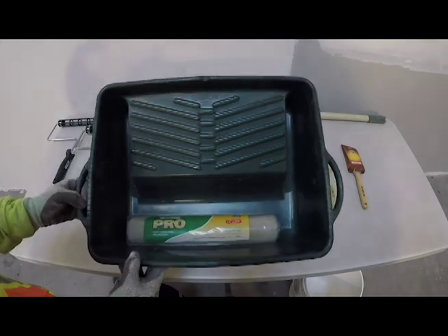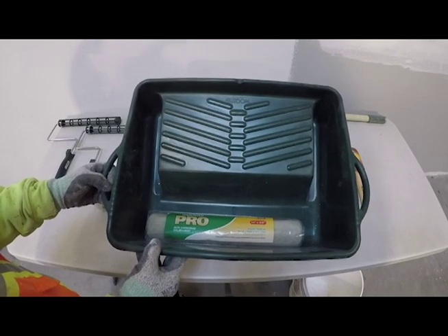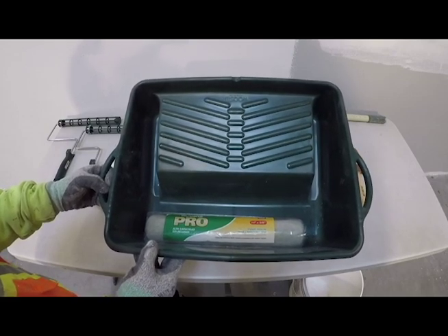When using a 14-inch roller, you need a container to roll out of. This system works well because it has a wide tray and a deep well, so very little spillage occurs.